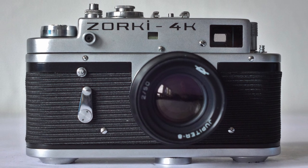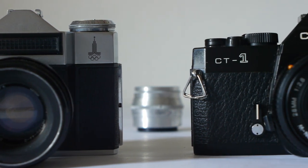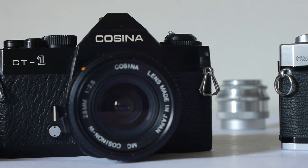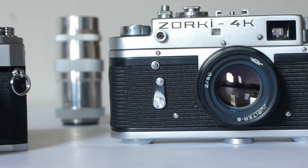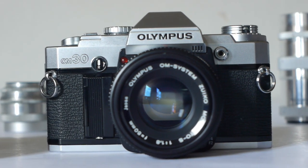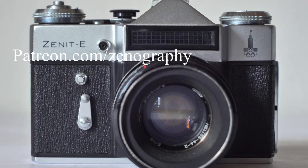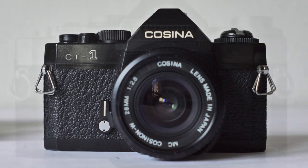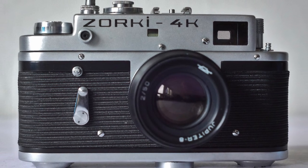So, four great cameras with which to begin or return to your adventures in film. They're all well-made, reliable little machines, all readily available, and all affordable too. Don't forget to like, subscribe, and ring the bell before you go. If you like this channel you can support it at patreon.com/zenography. As ever, thanks for watching and I'll see you next time for some more zenography.